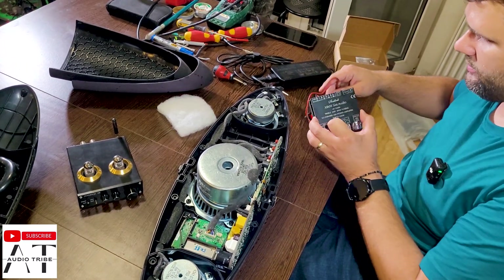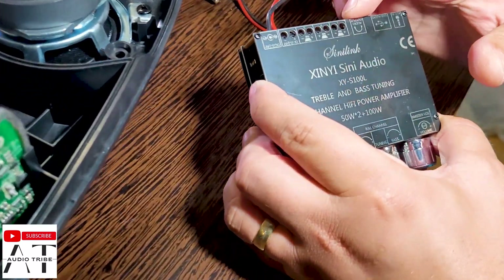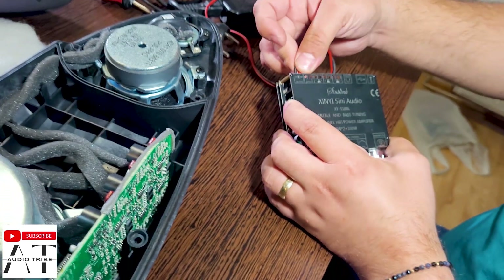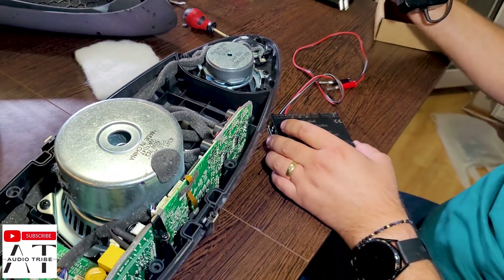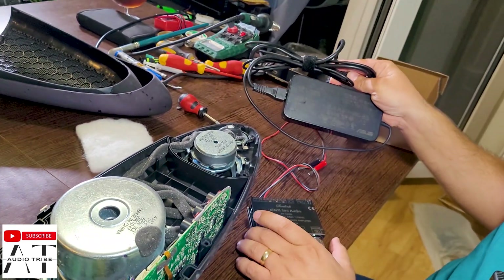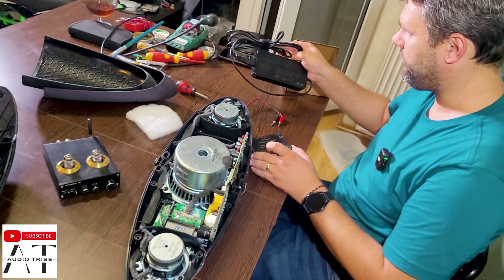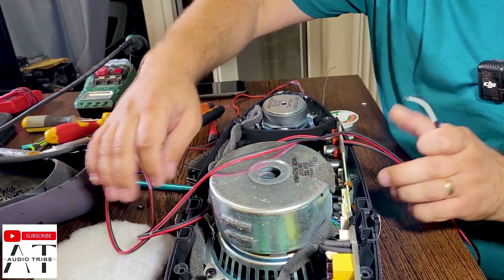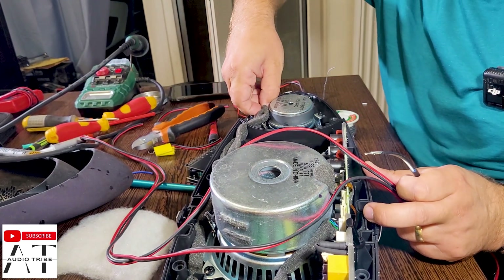We will connect the speakers — left and right — and the subwoofer at that channel, and then power this up to give it a try. That is a 200 watt amplifier, but I will use a power supply that will provide only 120 watts, so we will not reach the maximum power of this amplifier. But this is what we have, so let's give it a try.